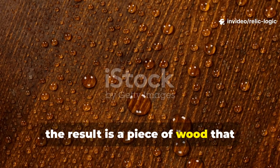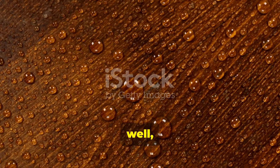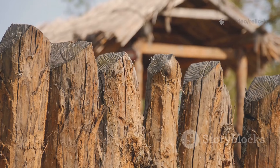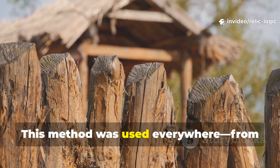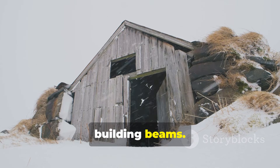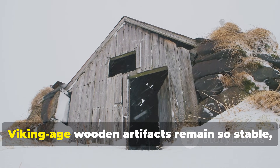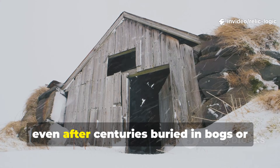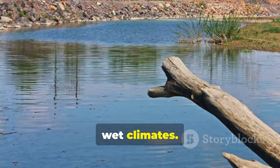The result is a piece of wood that absorbs less water, releases moisture faster, and becomes naturally hostile to decay. This method was used everywhere, from the planks of longships to fence posts and building beams. It's actually one of the main reasons Viking-age wooden artefacts remain so stable, even after centuries buried in bogs or resting in cold, wet climates.